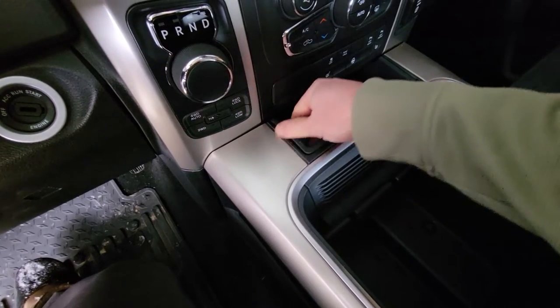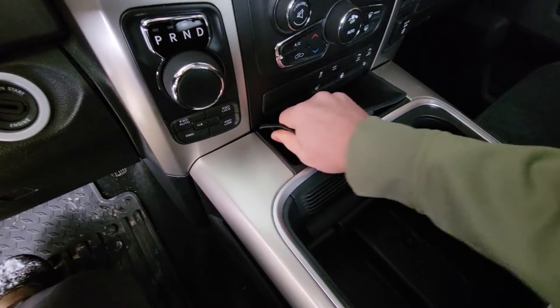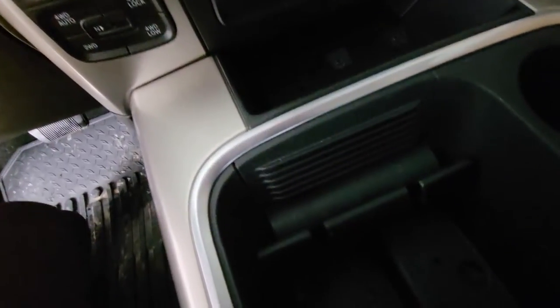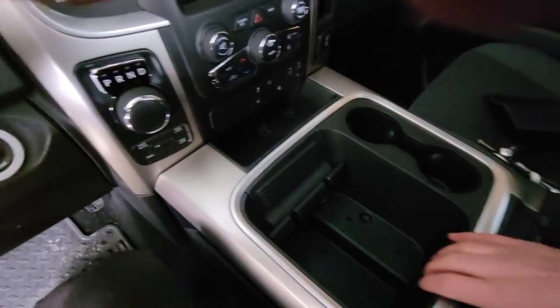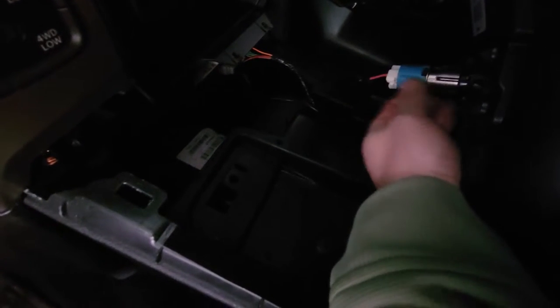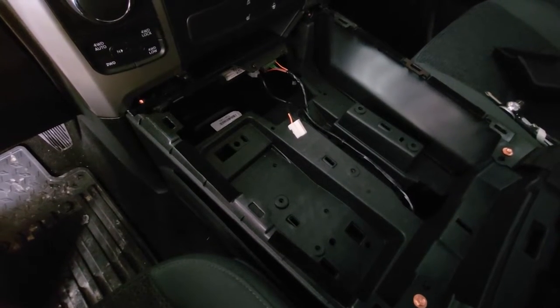There are a couple of screws back behind here. Take those out, and with those screws out this just lifts up and out of place. There is a connector for the 12-volt right underneath there, and that'll just pull out nice and easy with the clips.